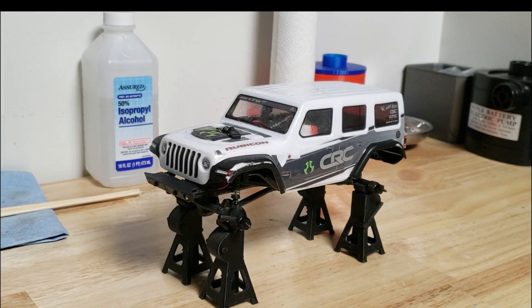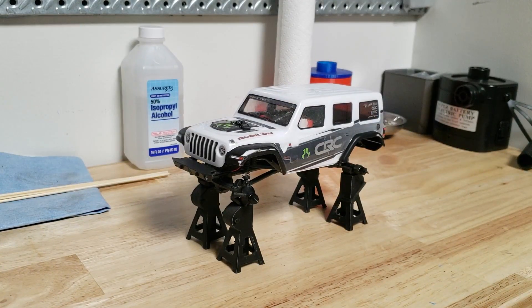Hey guys, welcome to RCN Legos. Today I will be showing you how to replace a motor in one of these Axial SCX24s. It seems like it's a common problem for the motor to go out in these trucks, so we're going to be switching to a different motor to see if it lasts longer. Let's get started.